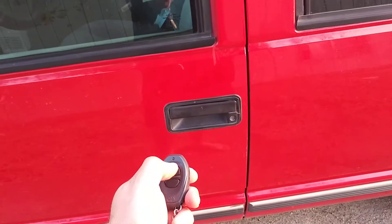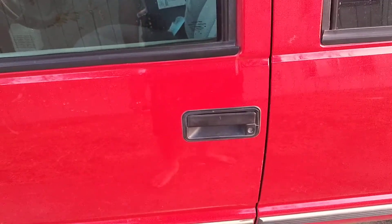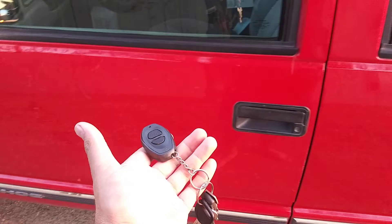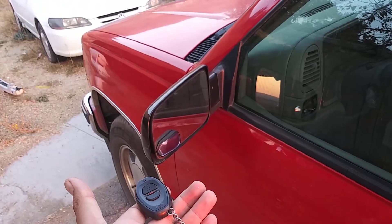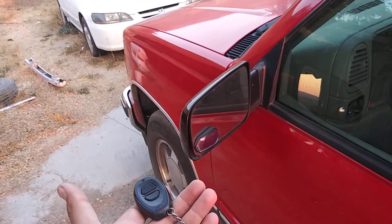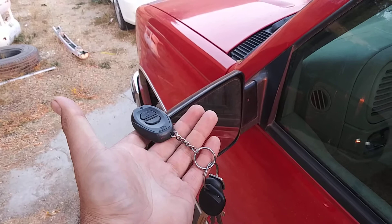When you disarm the alarm and don't open any of the doors, it automatically rearms. Like so — I'm not pushing the button. Any second now... come on... beep. See?